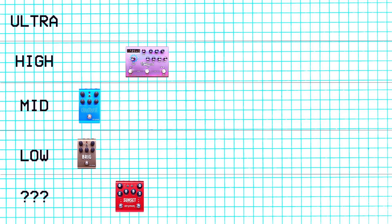Next we have the Sunset. This is like their dual overdrive. I've never played this one, so that goes in the I haven't played it tier.